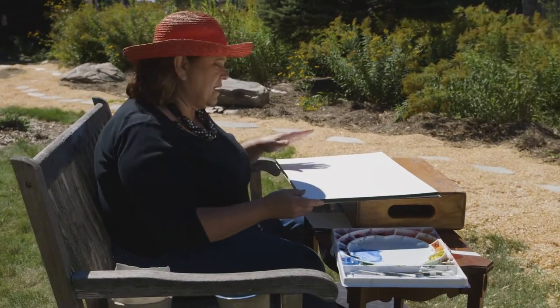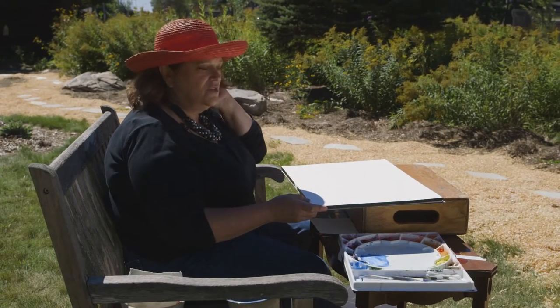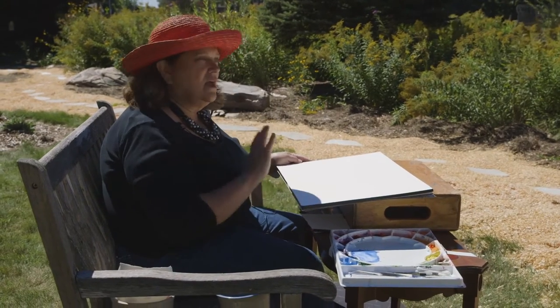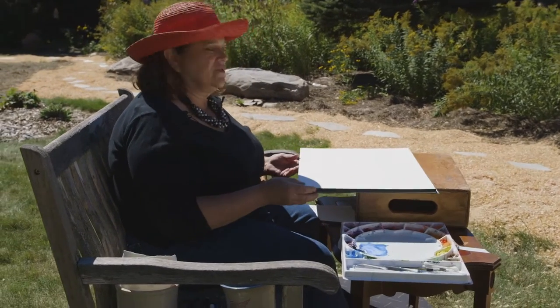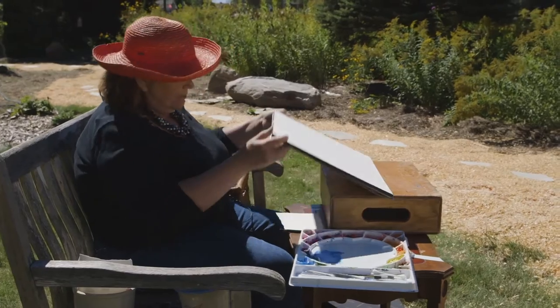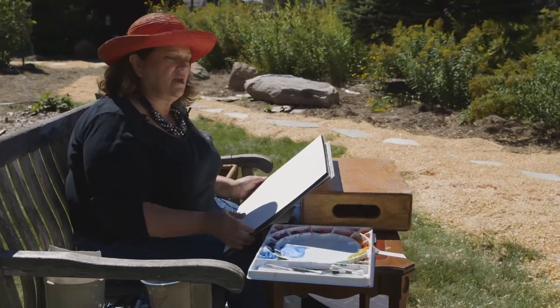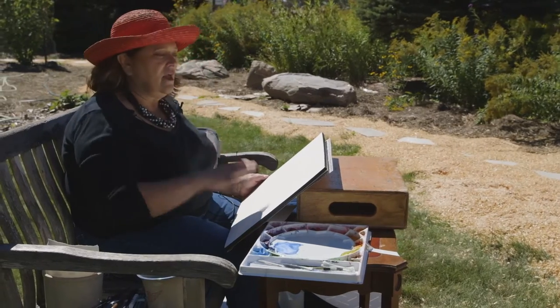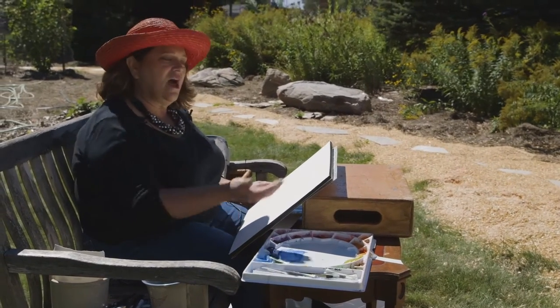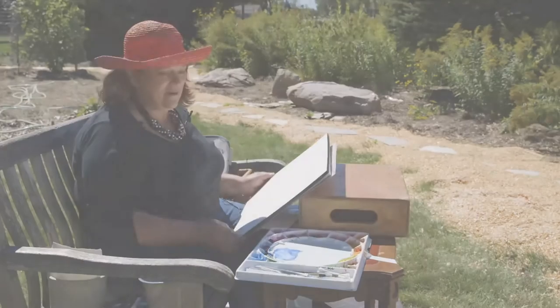The nice thing about using a pad is that it'll keep it flat for you while you are painting. You can use an easel, and sometimes I use just a hard board to paint on, but there's a convenience in using a pad. The pads are a little bit more expensive, but sometimes the convenience is worth it, particularly if you're painting plein air or outside, because then in a breeze like this, I don't have to worry about the edges of the paper flapping toward me. It's one less thing to worry about.